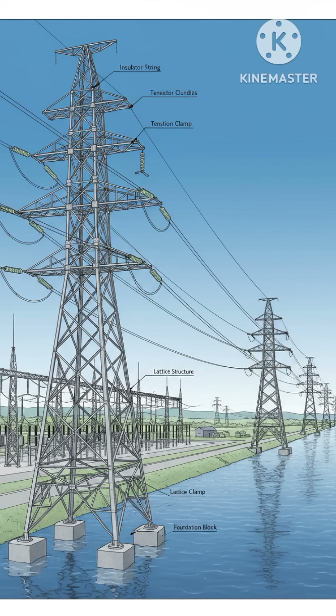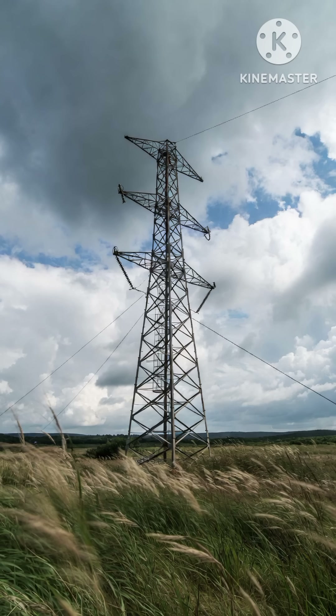You'll see strain towers at dead ends, river crossings, or any place where the span is long and the wires pull harder. They're also used in windy areas because their design handles strong pressure without bending.